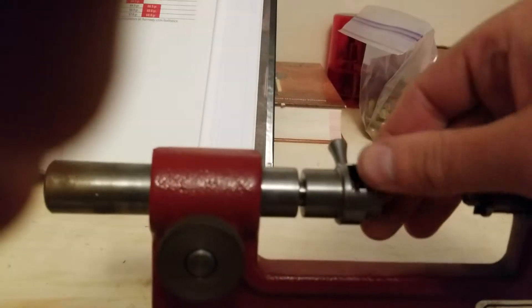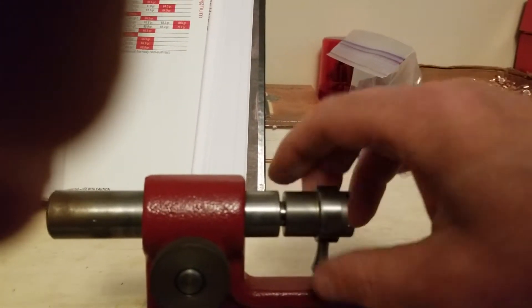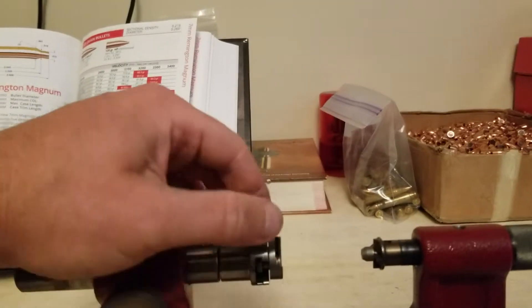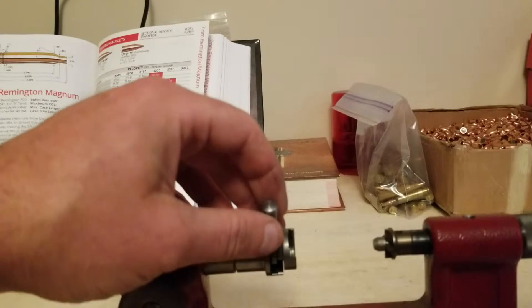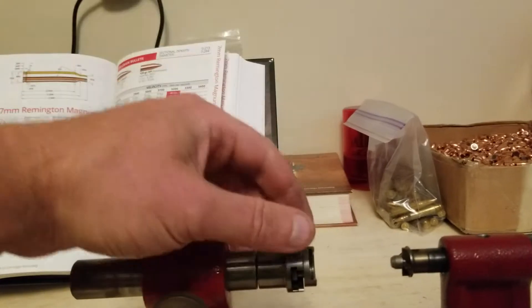I like to keep the open side of the shell holder facing me, so when I stick a case in there I can just be sitting in a chair, slide it in, tighten it up a little bit, and then slide the case right back out.